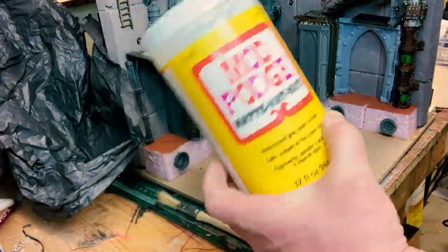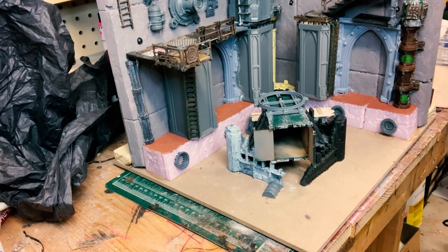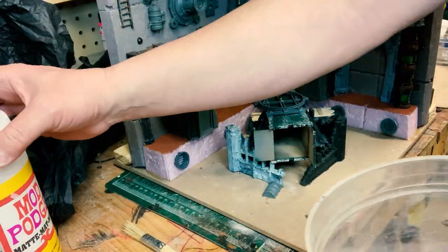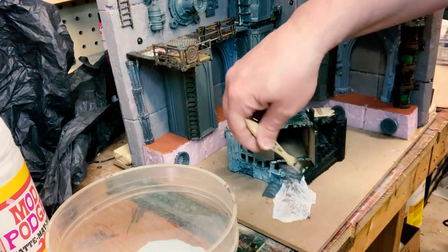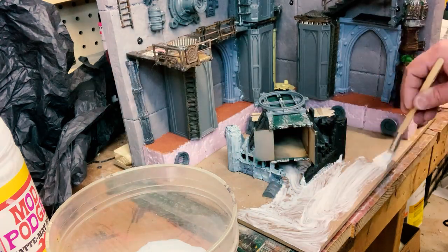Welcome to another JD in the Sump build video. This is actually going to be the last build video for the wall corner sections. It's been quite a journey filming this, and today we're going to be doing some texturing and the last little bit of details on the rest of the pieces.